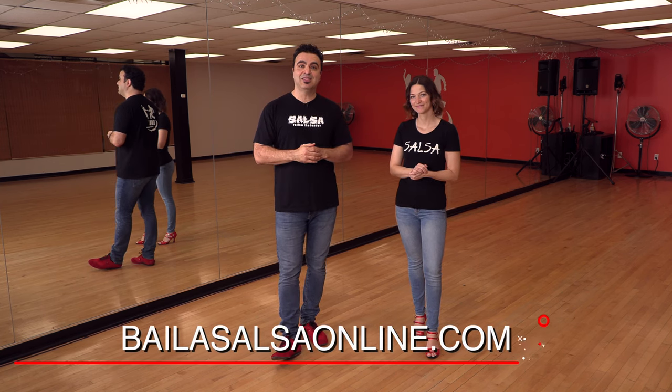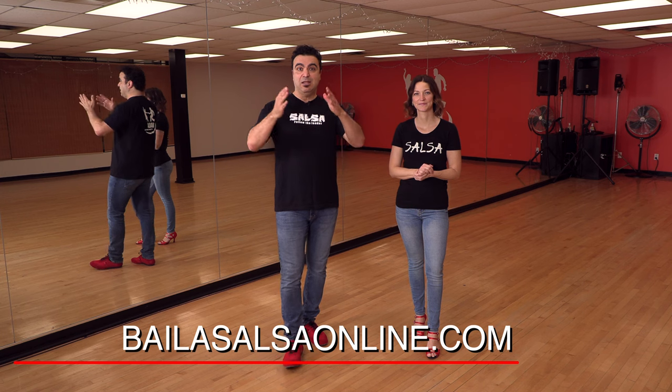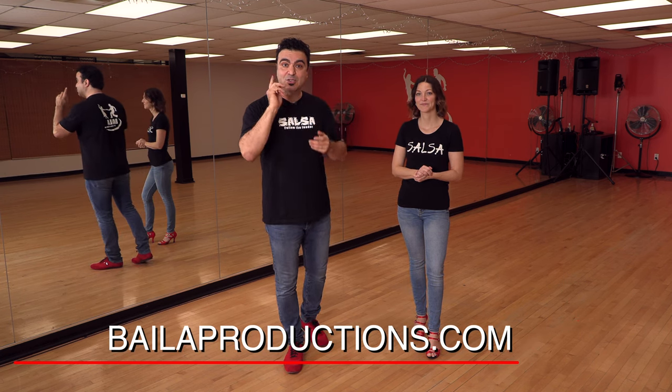J'espère que vous avez aimé cette petite figure. Si vous voulez continuer à apprendre avec nous, visitez notre école en ligne : bylasalsaonline.com. Et si vous êtes dans la région de Montréal ou Laval, venez nous voir à bylaproduction.com. Nous avons trois écoles : Laval, Île-Péraud, et bien sûr le West Island. On se voit aux prochaines vidéos !